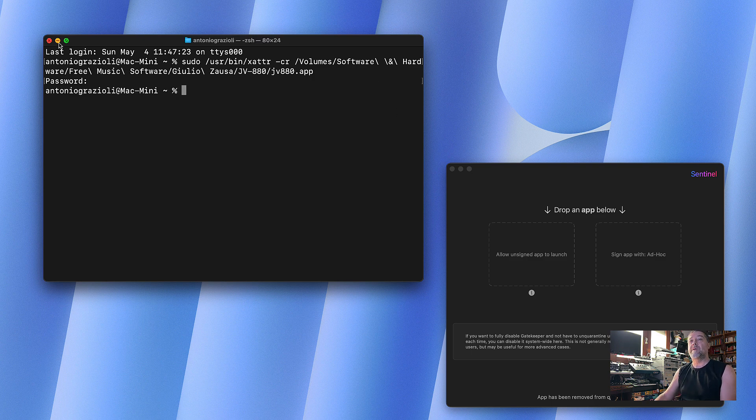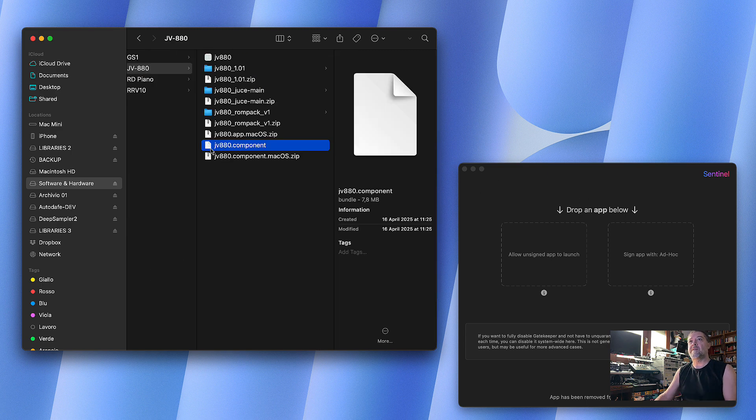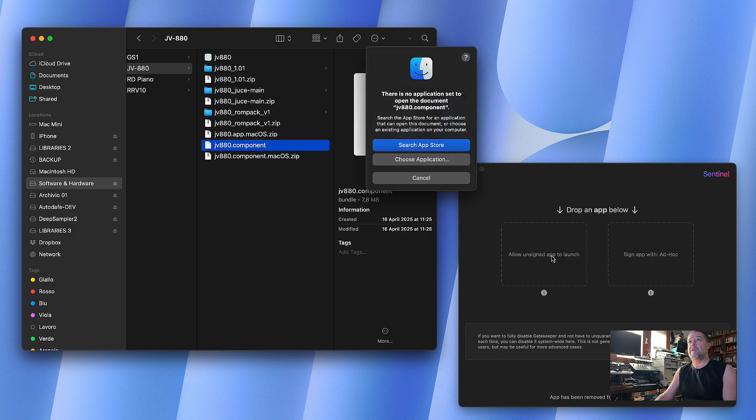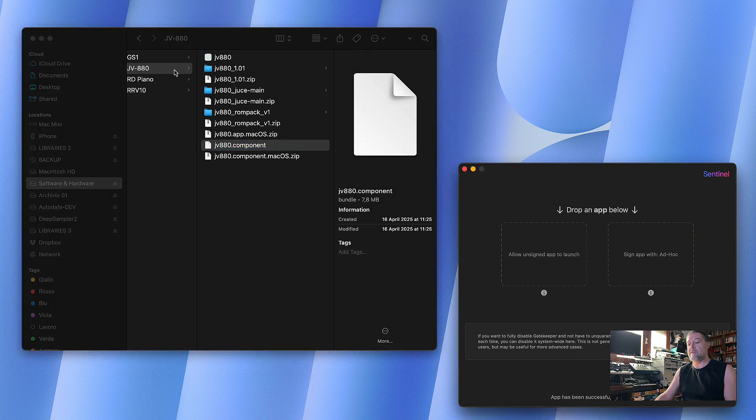There's also an easy alternative: you can use Sentinel, which is a very nice app. Links are in the description and I have another video explaining how to use it. You basically drag and drop your file onto the interface. For example, if I want to remove quarantine from the Audio Unit component, I simply drag and drop it here. Of course it tries to open it, but that's not a problem — you can also sign it directly in the app.